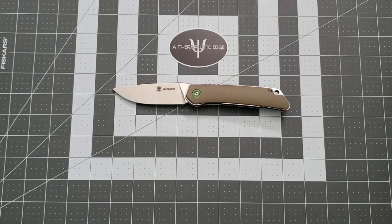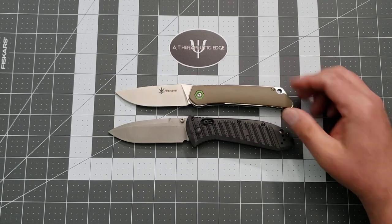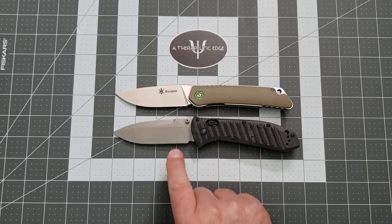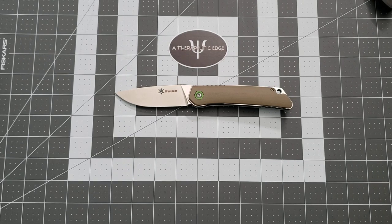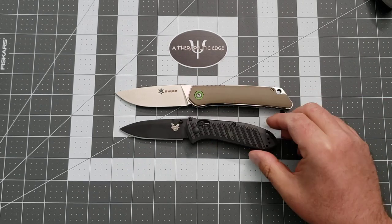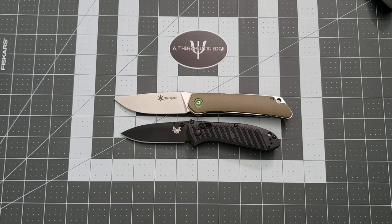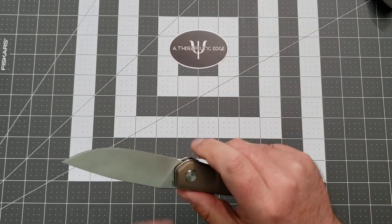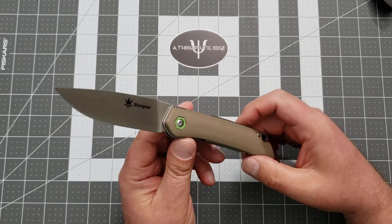What does that mean in the grand scheme of things? Here it is against our old friend, the Presidio 2 full size. If we line these up, you can see they are very, very similar in size — the Warspear is a little bit shorter, but you get a little more cutting edge on it. Here it is against the mini Presidio 2 — very similar in width dimensions, but the Warspear is much, much longer. Better for bigger hands, but it's good for small hands too. Women Carry Knives has been playing with these for the week we've had them and she really likes them too.